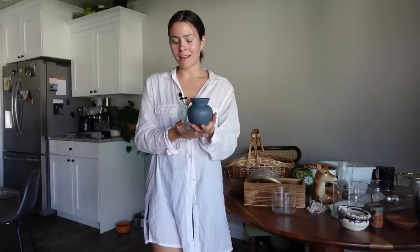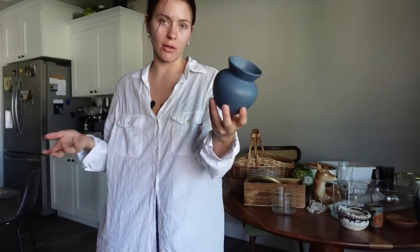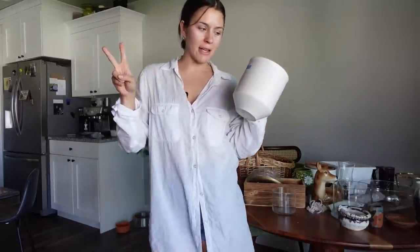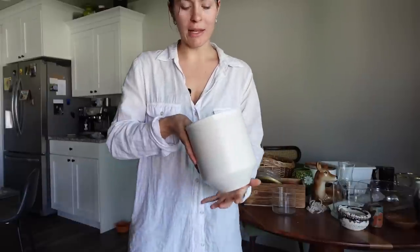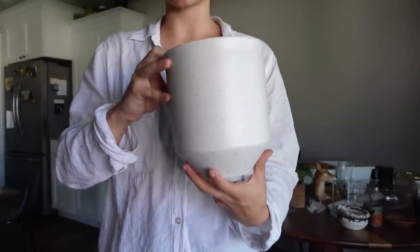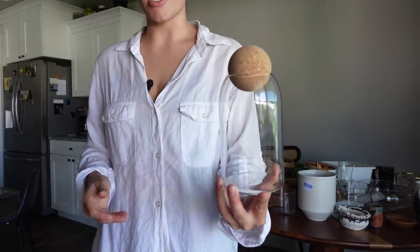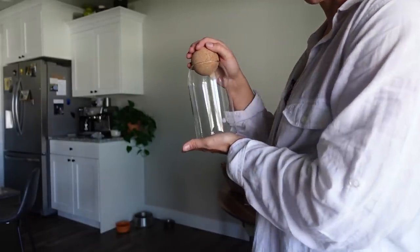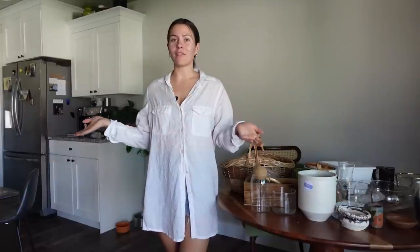First up is this little vase — I think it's really cute and I'm definitely going to put a plant in it. I really like the color and the shape. It's labeled as a vase but I'm going to use it as a planter, even though there's no drainage hole. The color is creamish with some speckling throughout it. The last thing I found is this little terrarium, which I frickin' love. The top is like a cork ball, so I think it's going to be really cool. Those were my finds — pretty good, although I'm probably a little biased.